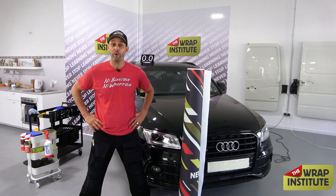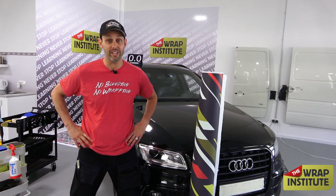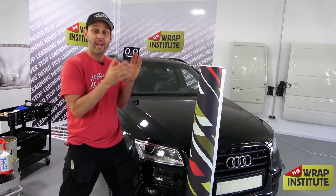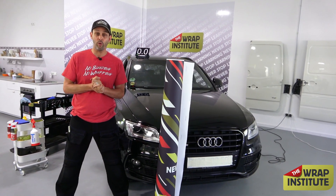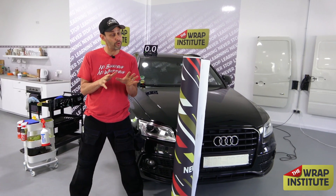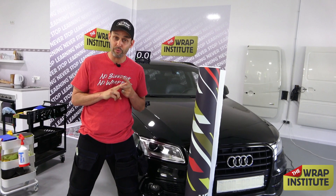Hey everyone, Justin Payton from the Wrap Institute and welcome to round seven of the Wrap Institute's Never Stop Learning Online Wrap Contest. In this round I'll be wrapping a hood with full print graphics, and you're going to have to guess how long it takes me to wrap it — if you do, you win this week's prize. This week is sponsored by Orafol, and you can win a kit of their 3751RA with ProSlide, choosing your over-laminate between 290 and 293.